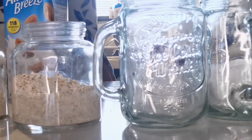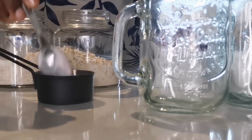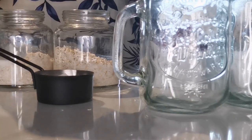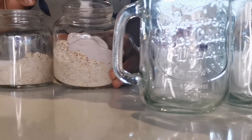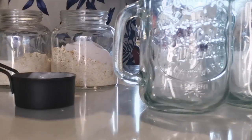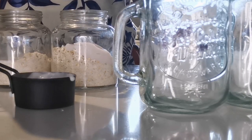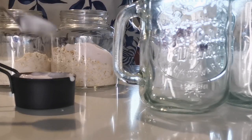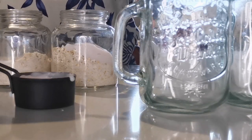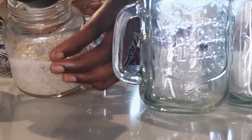Now it's time to measure the yogurt. This is a vegan-based yogurt, and it all fitted in — I didn't have to open another yogurt, which saves things. I'm using 60 mils of yogurt, and I had a bit of leftovers, which works for me.